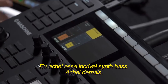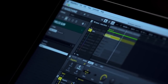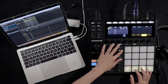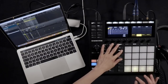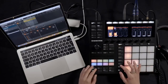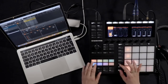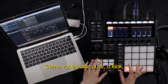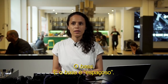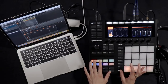I found this really amazing synth bass — I think it's massive. So as you can hear, the kick and the bass — the bass has a lot of space. Let's feel it.